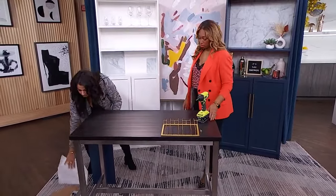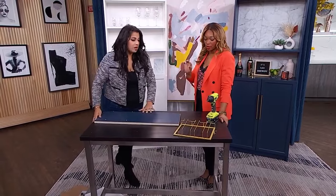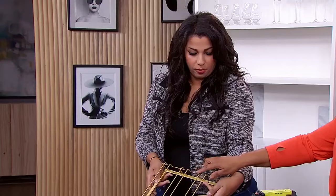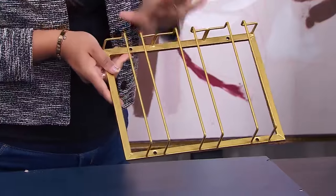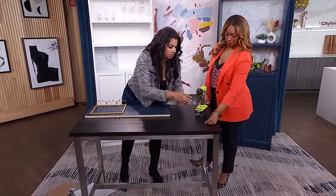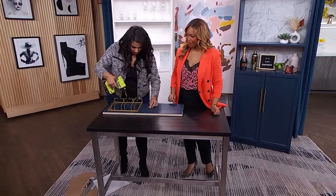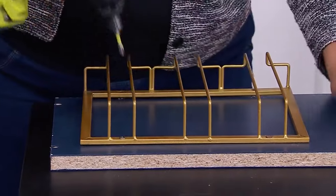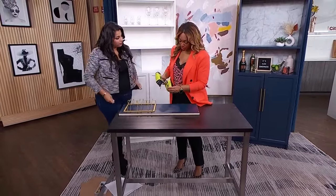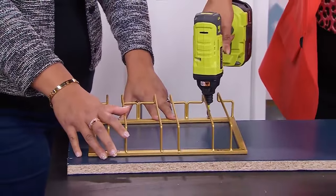What would a bar be without some beautiful wine glasses? We've got a little hanging rack for the glasses. We want to put some wine glasses on here so that it's not just a bookshelf anymore. I got this rack from Amazon — they come in black, chrome, and gold. I got it in gold to match everything. You get your good glasses and hang them in your beautiful wine rack that was created by you.